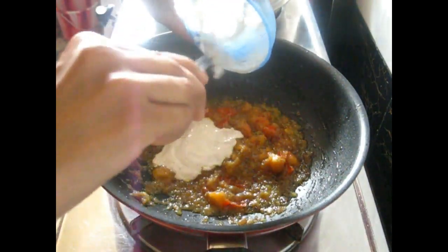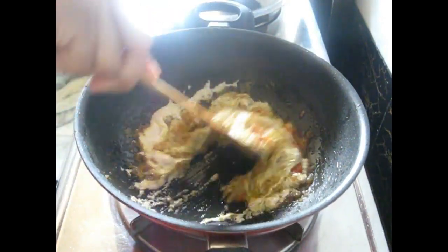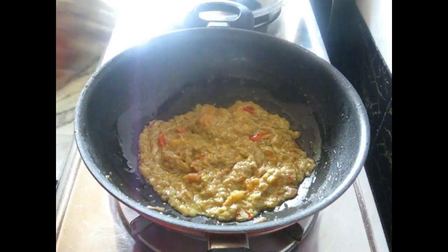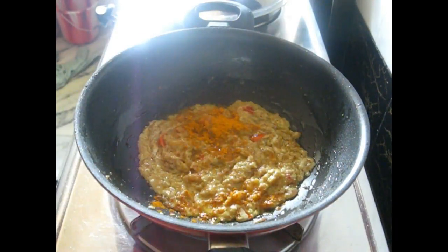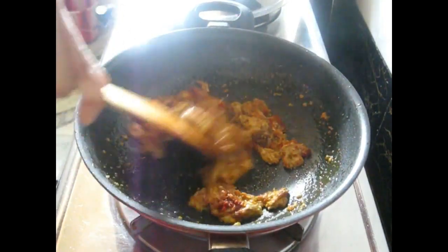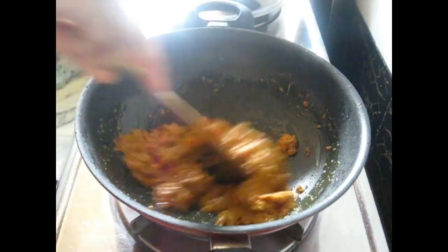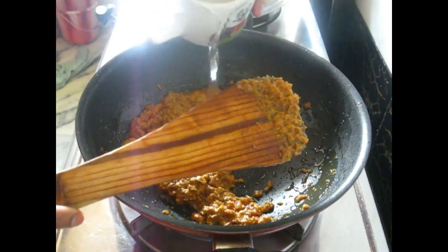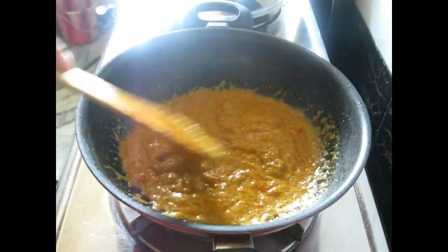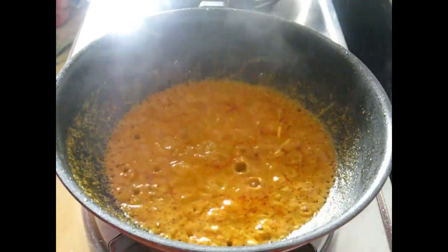Now add the paste of cashew nut, charmogic, and poppy seed, and mix them so that the rawness of the paste goes away. Stir it for a few minutes. Let it cook, then add turmeric, cumin powder, red chili powder, and stir them further. The oils are releasing from the masala. Add just a little bit of water — I've added one-fourth cup of water — and let the masala cook for about five minutes until it starts to release oil.